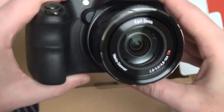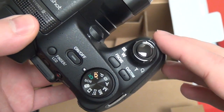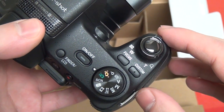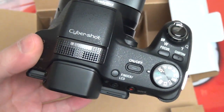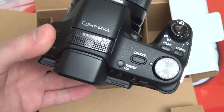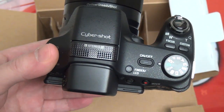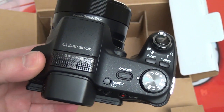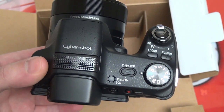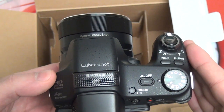Your shutter button with your zoom toggle, you've got a focus button and a custom button. There are like nine or ten different filters you can use that are built in-camera — that's a very big trend now with all point-and-shoots. The HX20 and 30V that I reviewed in the past are very popular point-and-shoot cameras that can fit in your pocket. Obviously, this is not going to fit in a pants pocket.